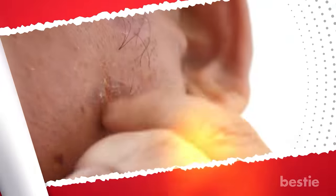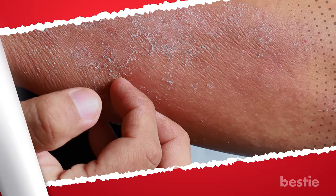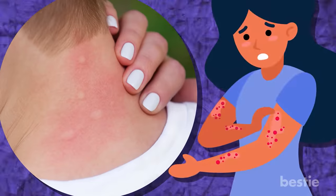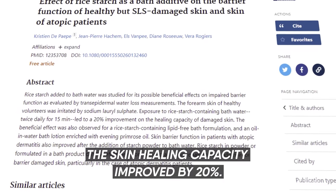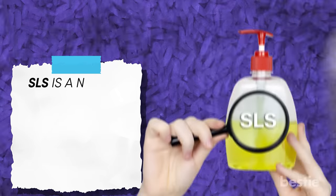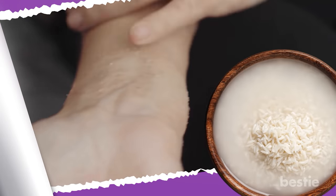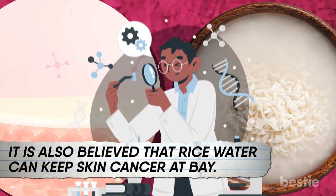Reduces Skin Sensitivity: dry skin can sometimes get itchy. Excessive scratching can cause inflammation and give you a bad rash. Conditions like dermatitis can be alleviated by rice water — use chilled rice water poured over the affected area and you will instantly get relief. It's also effective against insect bites and eczema. A study found that bathing twice a day in rice water improves skin conditions in patients, and skin healing capacity improved by 20%. People who suffered irritation from sodium lauryl sulfate (SLS) also experienced relief. Rice water is a skin-balancing, restoring agent, and it's also believed it can keep skin cancer at bay, though more research is needed.